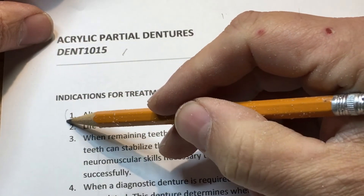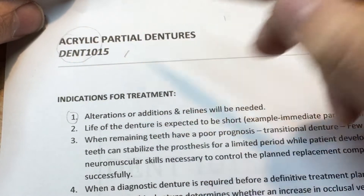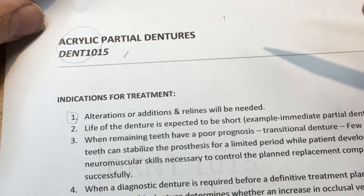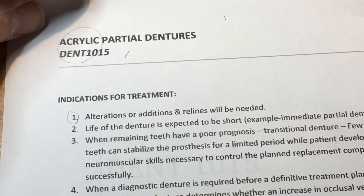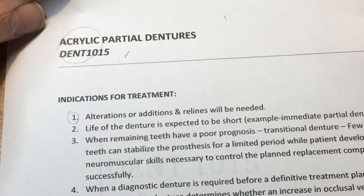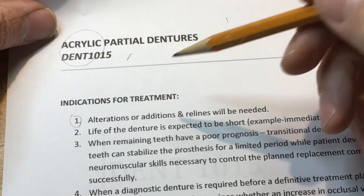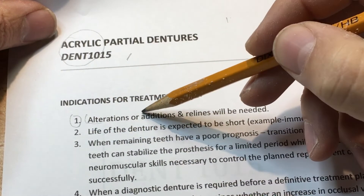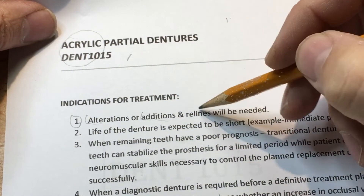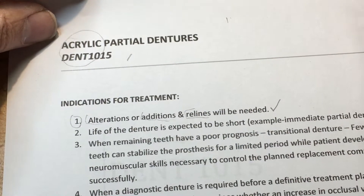Number one: acrylic partials — really all of them, whether self-cured or heat-cured — are transitional in nature, meaning something is going to happen to this appliance. We're expecting or anticipating something to happen in the near future for this client. Alterations, additions, or relines of this prosthetic are anticipated and will be needed in the short term.